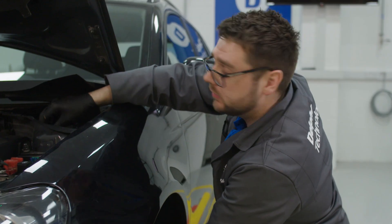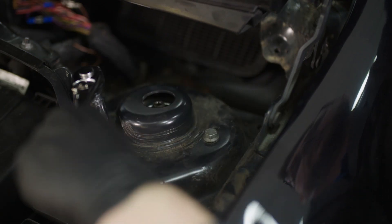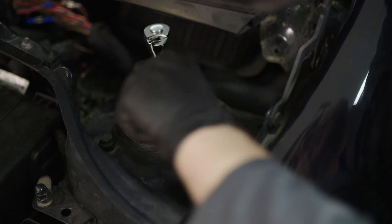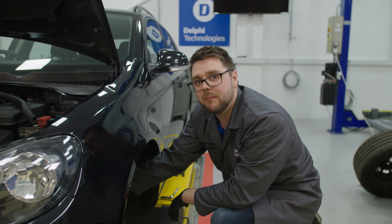Whilst holding the strut in place, we can now screw the bolts back in loosely. That will allow you to free up your other hand from holding the strut. Then we can resume tightening the bolts using the socket and ratchet that we used earlier. Now we have the top mount tight and the strut back in place, we can go ahead and refit the drop link that we removed earlier, as well as refit the bolt for the lower clamp.